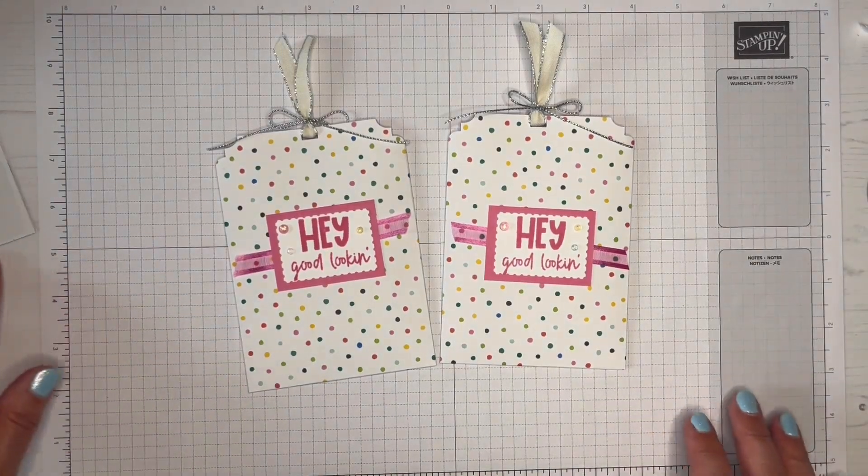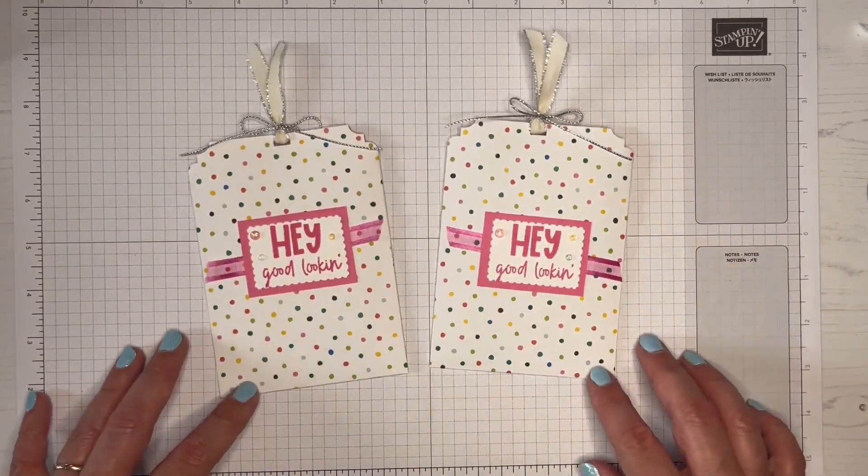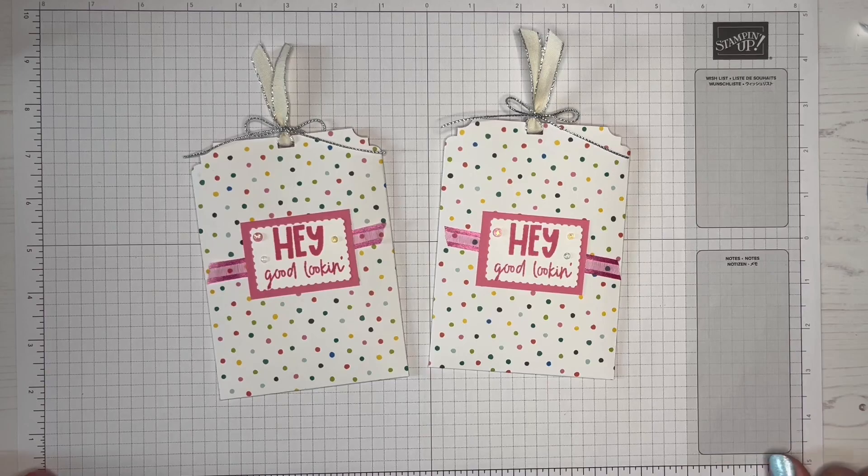I hope you've enjoyed this. If you have, please give me a thumbs up. If you've got time to leave me a comment, that would be awesome. If you're new to my channel, please click the subscribe button, and if you click on the bell you'll get notifications the next time I upload a video. Until then, take care. Bye-bye.